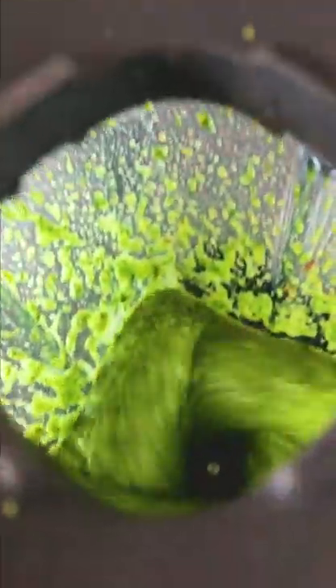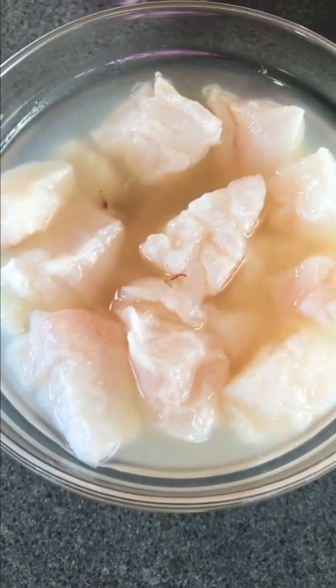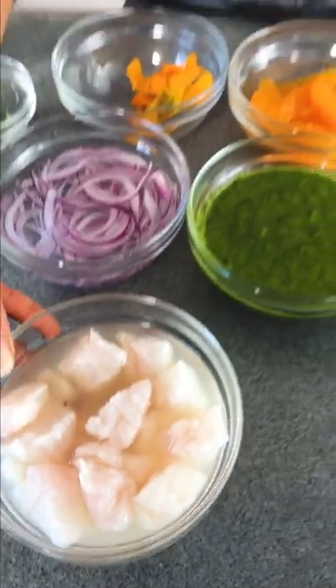Add the rest of the olive oil. So our fish has been cooking in our lime juice for a little bit now, and I want to show you — you can see how the color of the flesh has changed and turned a little bit opaque, and that's what we are looking for.